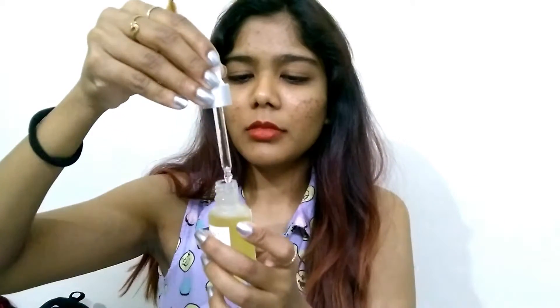You only need a very tiny amount — just two or three drops on your face, massage it in, and you're done. I usually use this at night because I don't like using oils or serums in the morning, and in the morning you wake up with soft, glowy skin. It moisturizes really well.